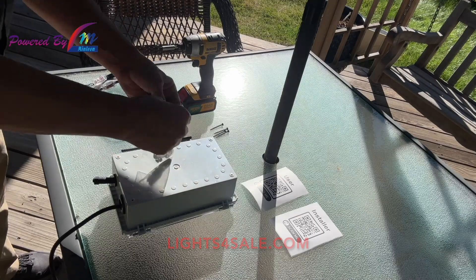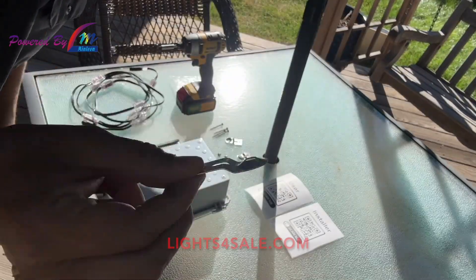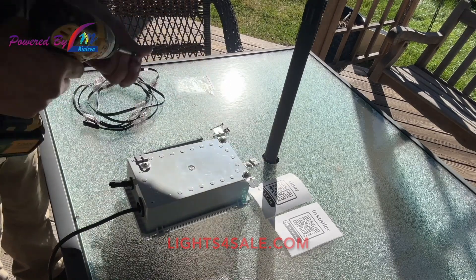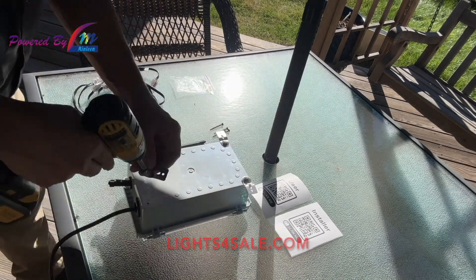Flip the control box over and attach the hardware to each corner on the back of the box. You will need a Phillips screwdriver to do this. The brackets can then twist vertical or horizontal in order to mount them exactly where you need.